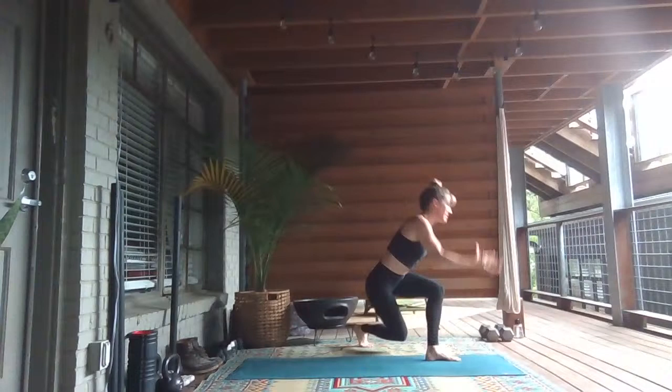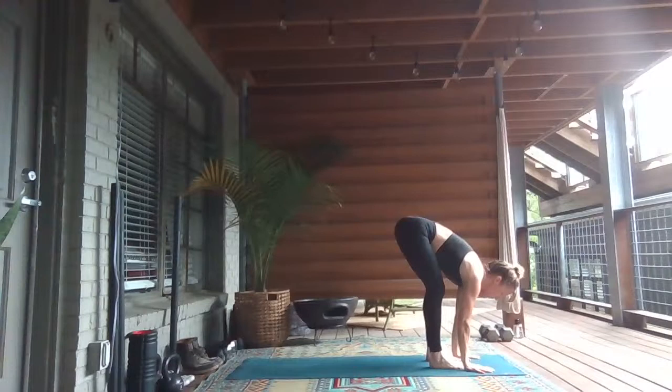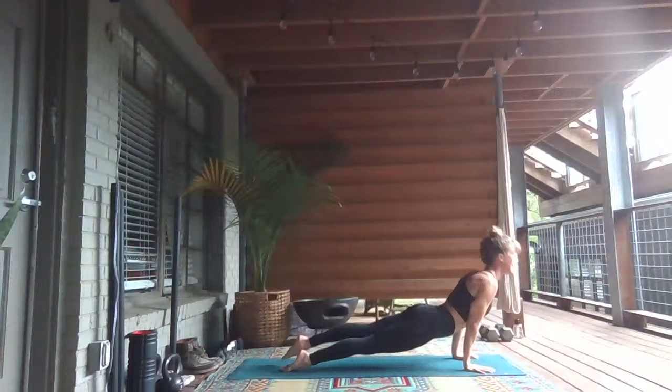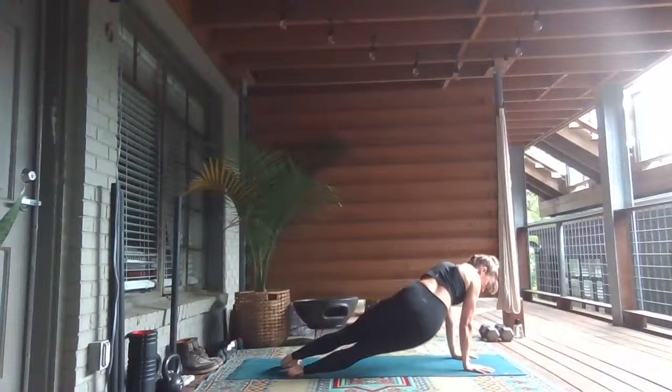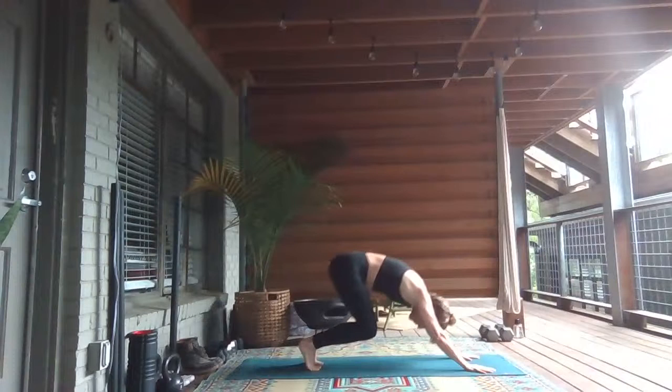Inhale. Exhale, bend your knees. Inhale, stand tall, look up. Exhale, fold and go. Inhale, lengthen and look up. Exhale, plant pose — plant your hands, step your feet back, high for a little push up to the ground. Inhale, find your back foot as you lift your heart. Come back to plank pose. Dip your hips to the right, then dip to the left. Wave your hips up and back to downward facing dog.